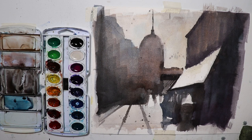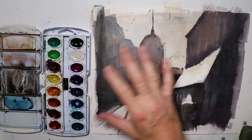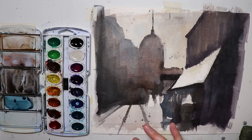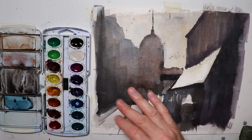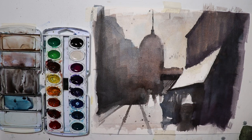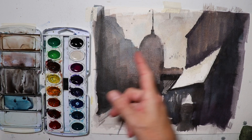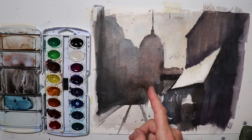That is looking good. Let's take a quick five-minute break and let this dry naturally — no blow dryer needed this time since we're using thicker paint with less water. With the glazing technique, the first wash requires a long dry time because of all that water, but the darker washes here use more paint and less water, so they dry faster.